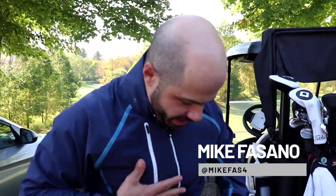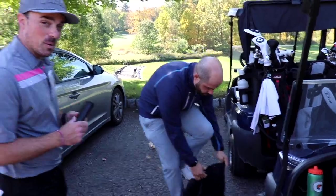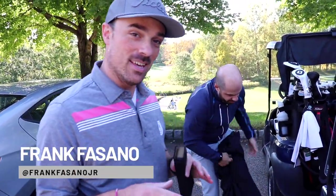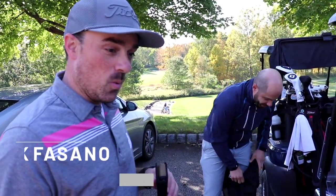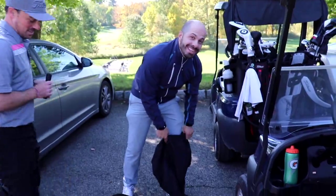Today we're filming a short video for FootJoy. They sent over the new Hydro series and we're going to have some fun out there. This is supposed to be the most waterproof jacket they currently make, and we're going to test that theory. This is the BTS — the behind the scenes.